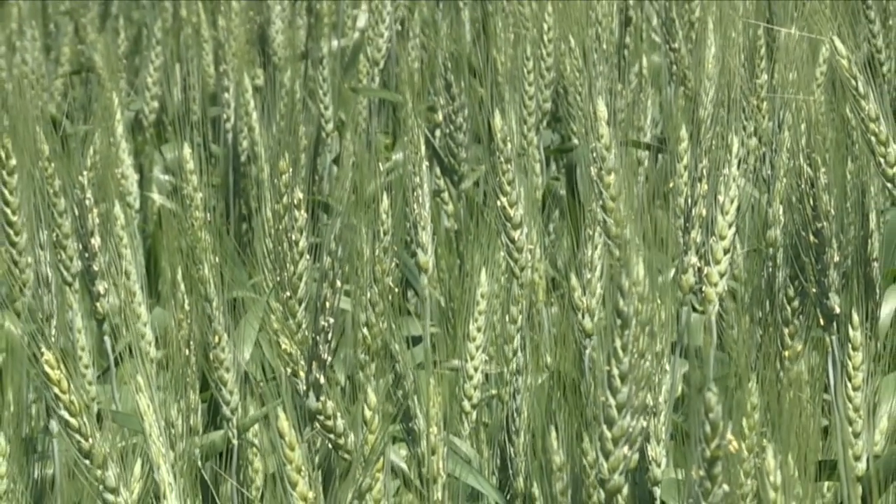It's also not meant to be applied on wheat that's in a stress situation. The label for Manipulator states to avoid application if the wheat is under stress — that would be drought stress or excess moisture stress. This year, in many areas of the province and across the prairies, we are seeing wheat that is drought stressed. Since a plant growth regulator is a hormone, we may not know all of the consequences of applying it under stressful conditions, so it's best to avoid it if your wheat is under drought stress.